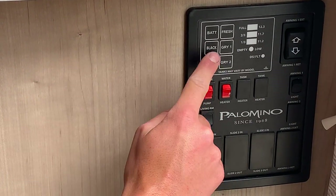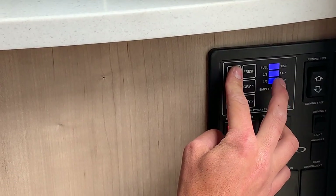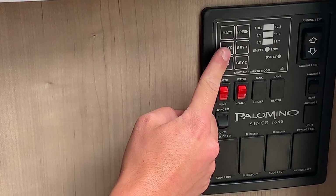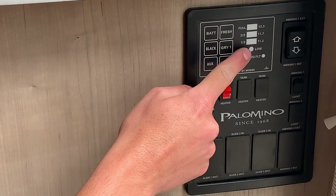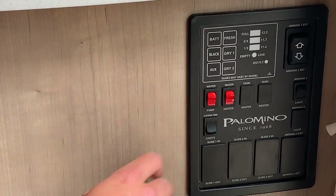You have your monitor panel system — hitting the battery button will show 11.2, 11.7, or 12.3 volts, with 12.3 indicating charging. Then you've got your black tank, fresh tank, and gray tank readings, which will show empty, one-third, two-thirds, or full. You do not have an auxiliary tank or a second gray tank.